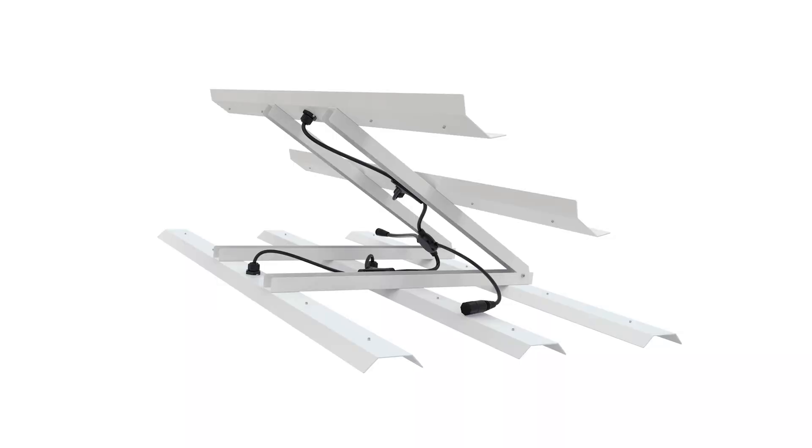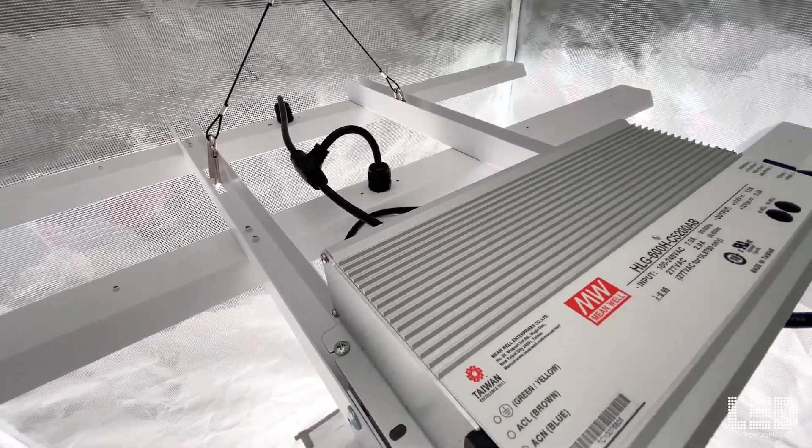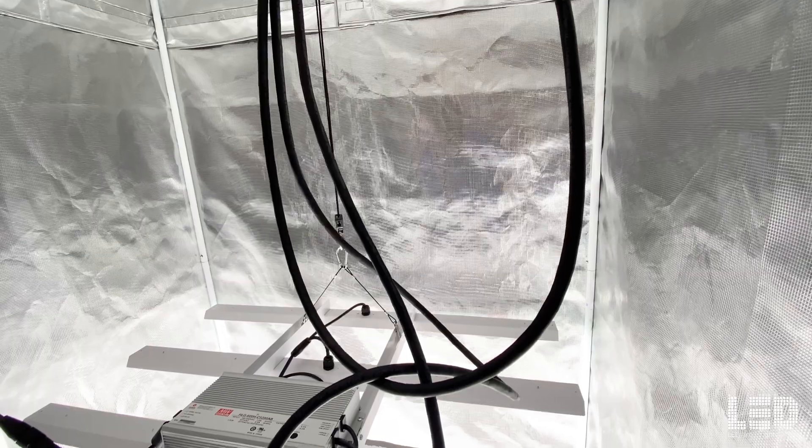Before you hang up the light, you need to unfold the fixture and secure it from closing up on itself with two screws. If attaching the power supply to the fixture, you can do that at this time using the four longer screws. Otherwise you can mount the power supply remotely with the optional driver extension cable.